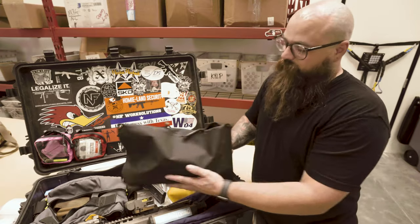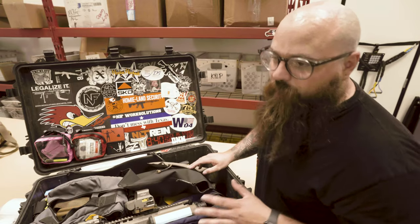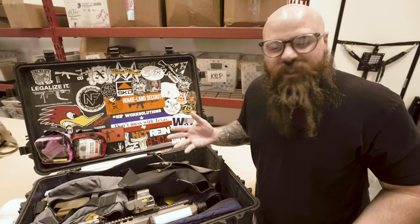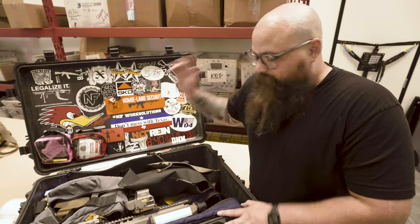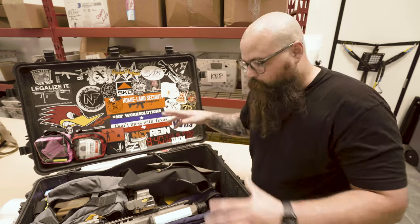I'm going to put that loop on the lid and then stick some hook on the back of any of these bags, and then I will be able to store them on the lid and clean a lot of this up. Because let's be real, there's suppressor things in here and it's just unorganized and it could be better. So if you suffer from not being organized, someone else has already done it — I'm just finally going to do it to my own kit.